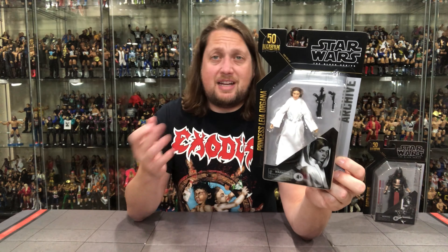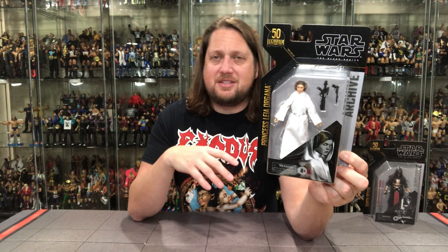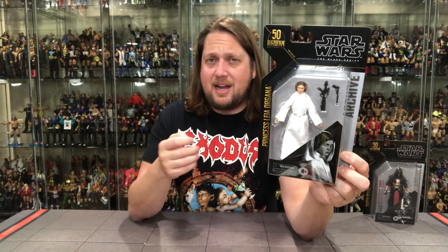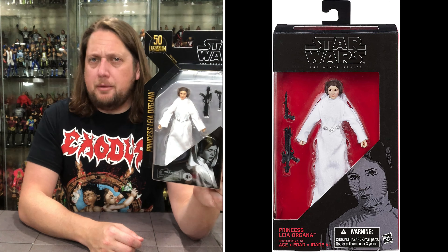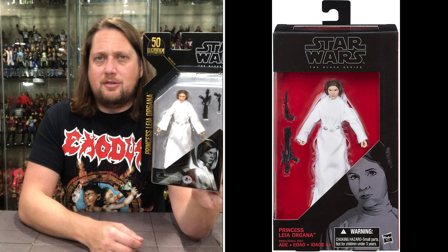This Princess Leia we've seen before of course. I have the figure somewhere and felt like this was one I could upgrade — I just have to find my old figure. A lot of my Star Wars stuff is packed away since I've been moving rooms around, so I haven't set up my Black Series figures yet. But there's definitely an improved face scan on this one, and that's exactly what it needed.